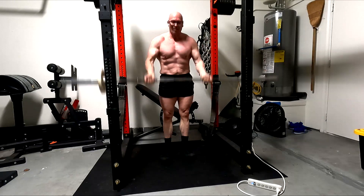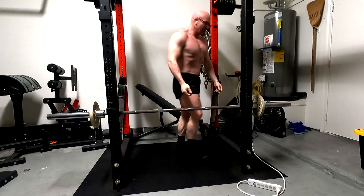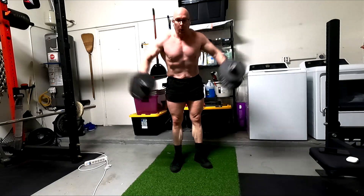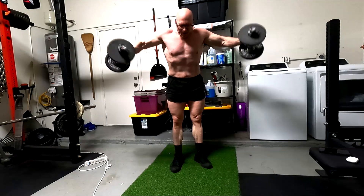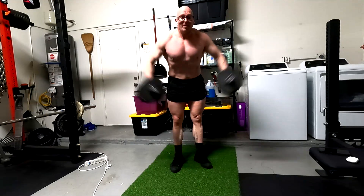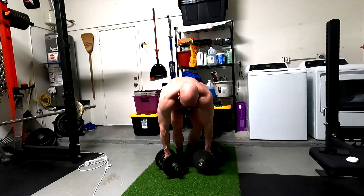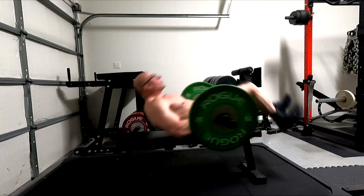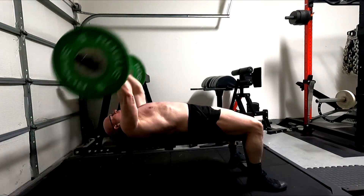On tricep extensions I'm really focusing on getting that stretch, trying to take those through a really long range of motion. On curls the same thing — super strict. Biomechanically it should work. If you ask me what I feel more in my biceps, I feel power curls with a really heavy weight more at certain points, but as long as I'm really doing those, the biceps are getting a ton of work. I'm taking them through a long range of motion, making sure to really get that stretch and focus on long-head activation.